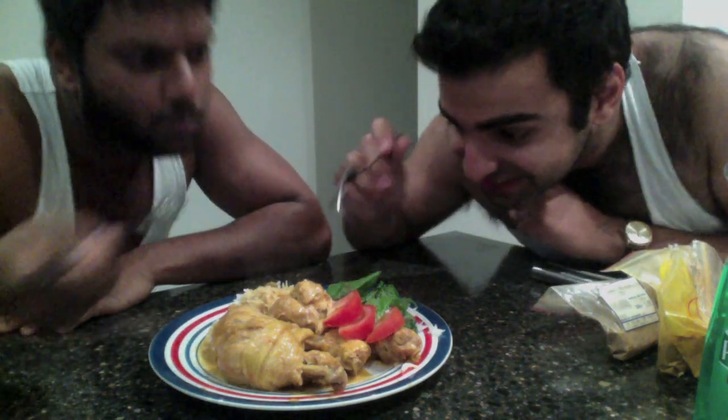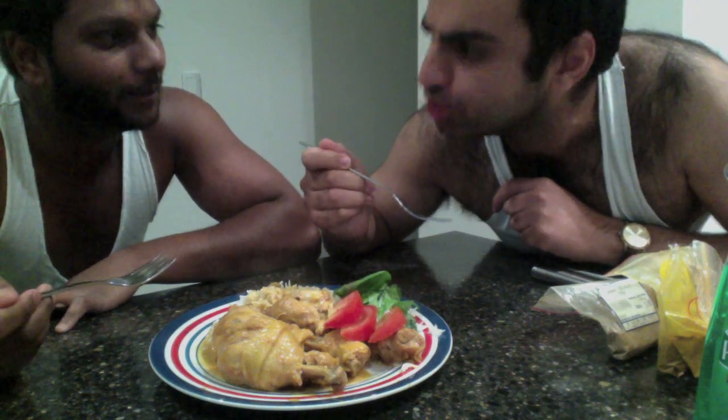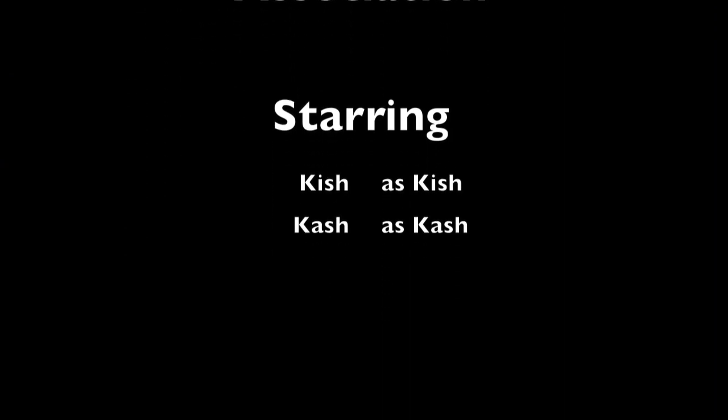Nice, good job - time to eat! Here you go, the finished product. What do you think, machang? Super! We'll see you next time when we cook tati's favorite yellow potato curry - goes well with the chicken. Until then, I'm Kish and I'm Kash, wishing you a very good semester!